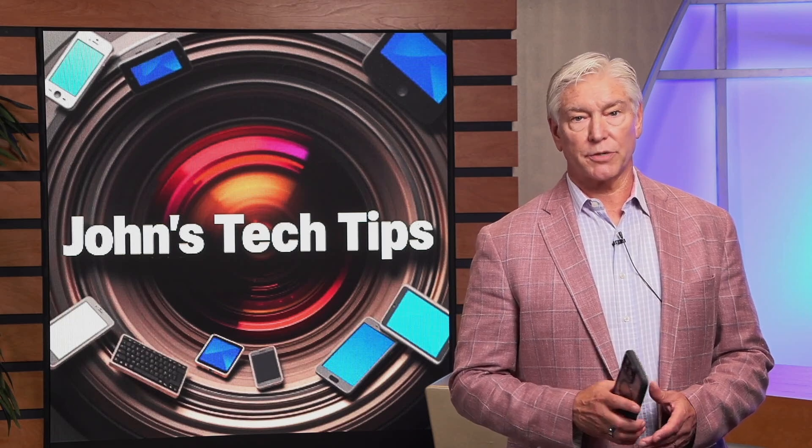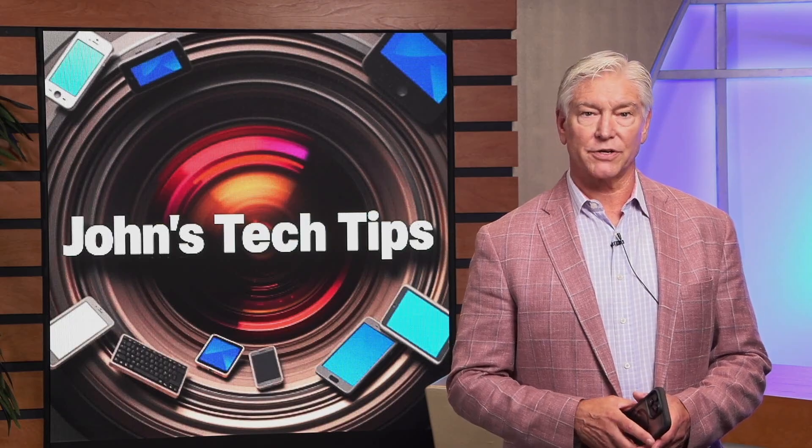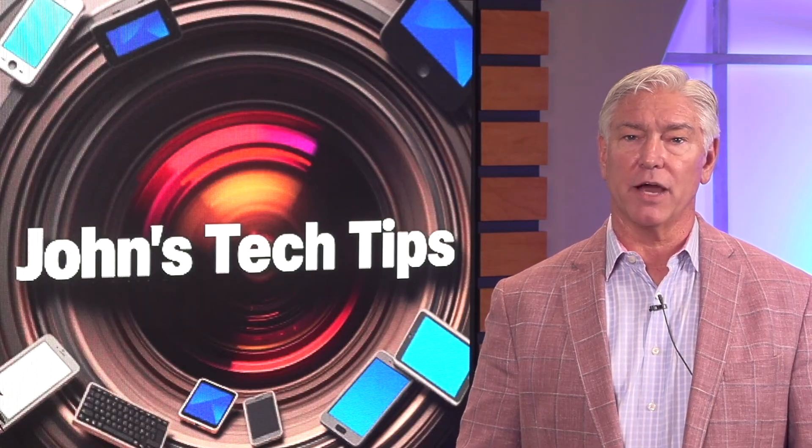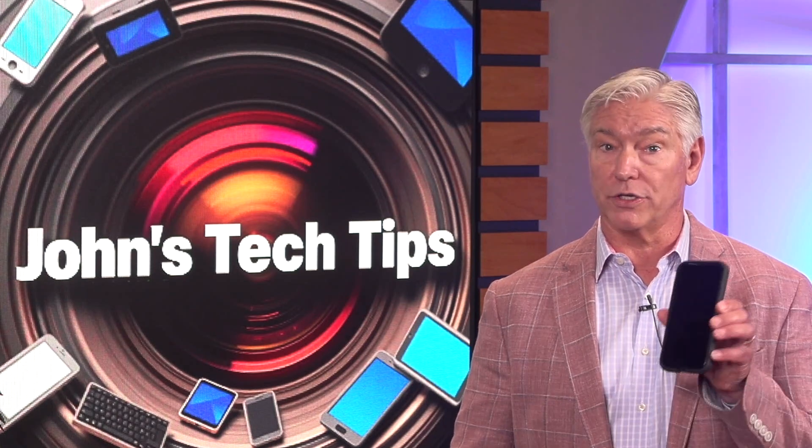A popular question these days in our IT department seems to be how to print from your phone to our copiers. Hi, this is John Sanders, and today I wanted to give you a practical tip on how to print to our copiers while using your phone.